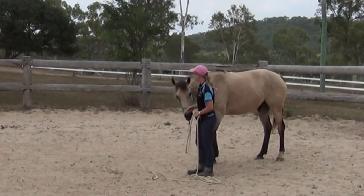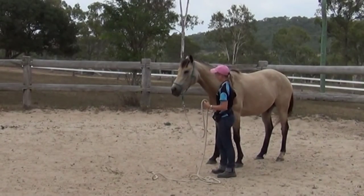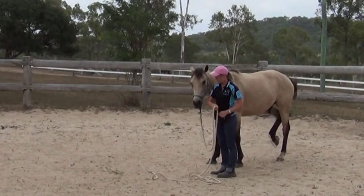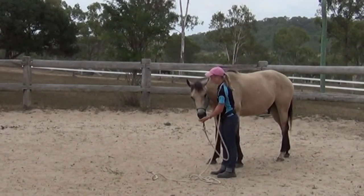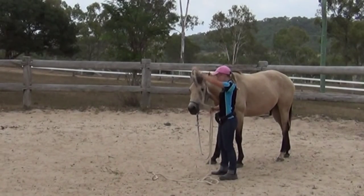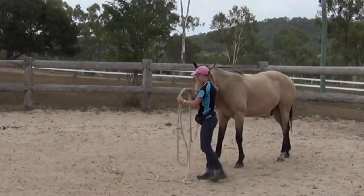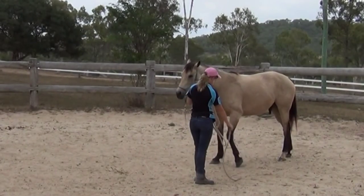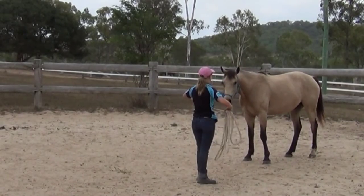You can see that he's getting a lot more confident and comfortable with putting his head down. He's doing it with very light pressure and he's offering the behaviour by himself, so now we can move on to the next step. What I want to do now is teach him to walk around with his head down — because when a horse in the paddock wants to lie down, he'll put his head down and walk around with it near the ground for a little while until he finds the spot.